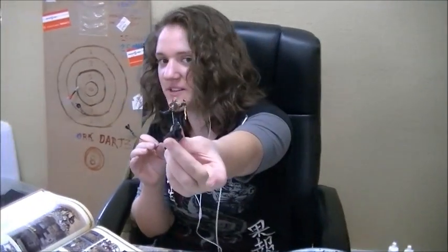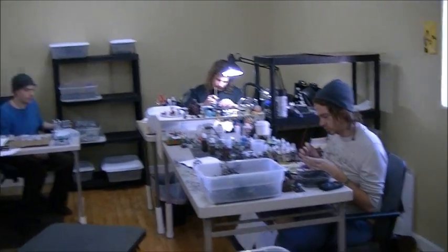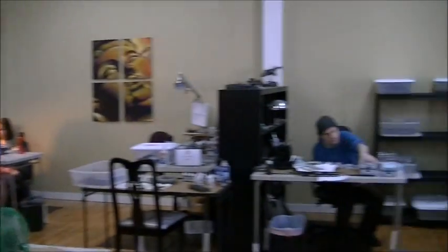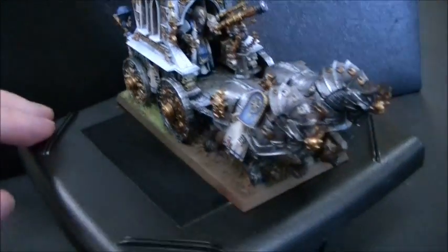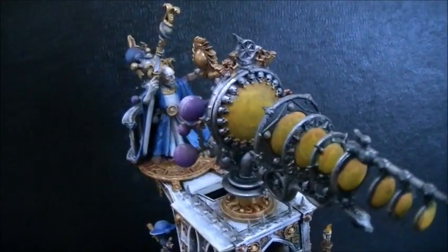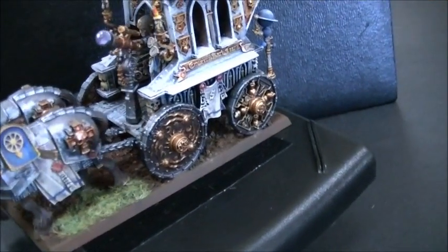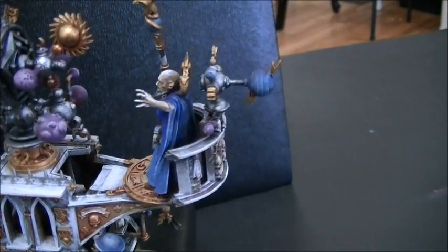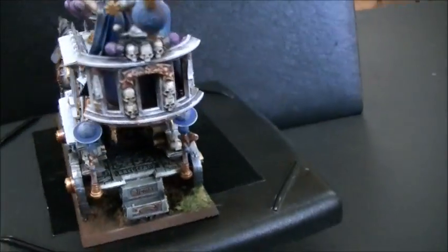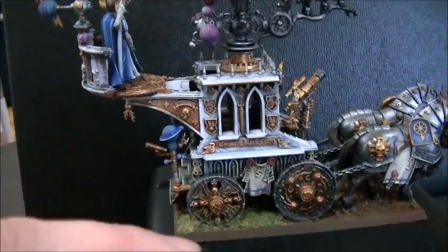Another staff member is working on a Toon King model — described as a Necrotecht-style figure. A panoramic shot shows the full studio team, noting Cameron is out and Xana has gone home. The host shows off a Luminarch model — an incredibly detailed Games Workshop figure with scrolls visible on the interior walls. He gives full credit to Games Workshop for the amazing quality and the extra parts included, calling it worth every penny.